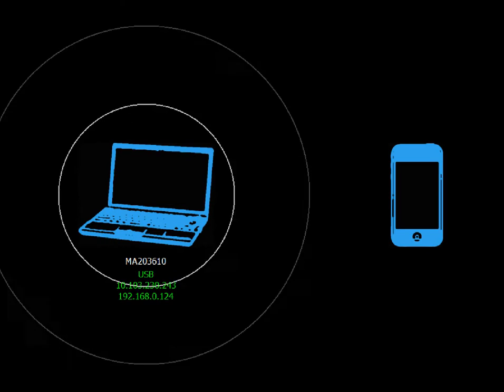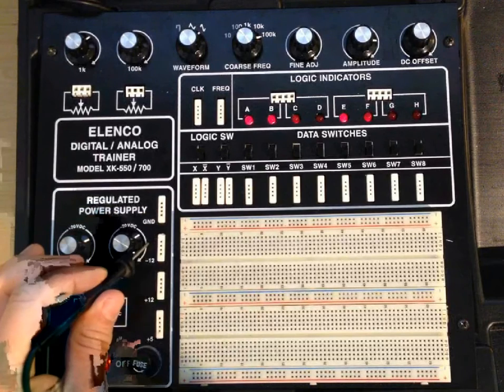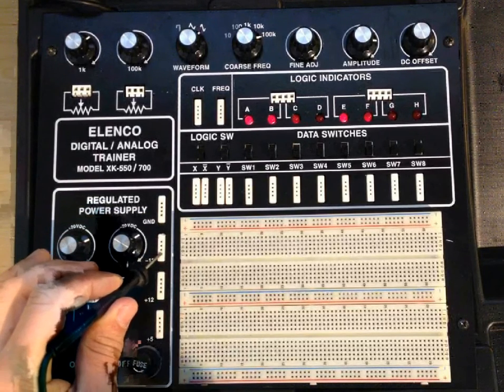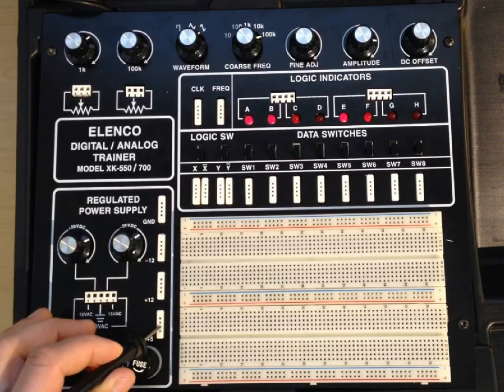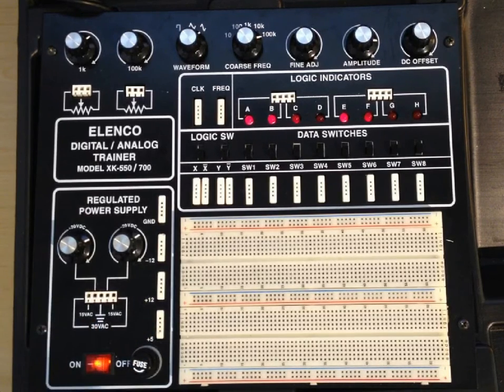You also have a ground up at the top, a minus 12 volt DC supply here, and a plus 12 volt DC supply here — both constant, fixed regulated supplies. And a plus 5 volt DC supply here. All are regulated, which means that if you try to adjust the load on them, they will do everything they can to maintain those voltages as best they can.